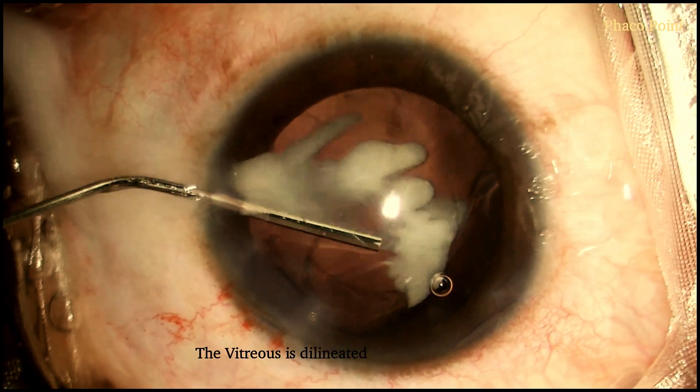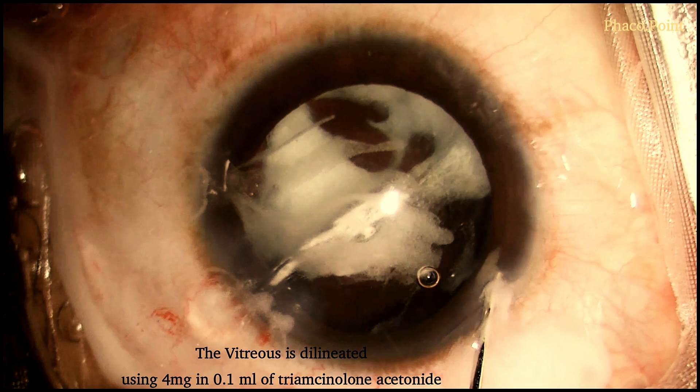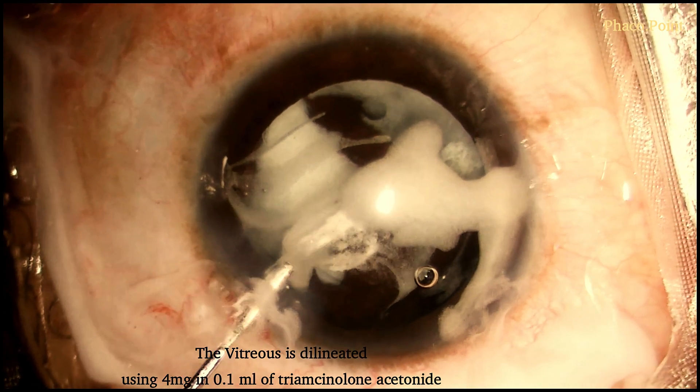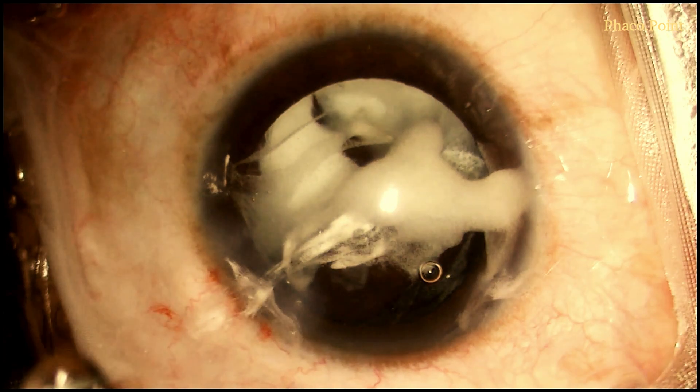In order to confirm the presence of a disturbed vitreous, 4 mg and 0.1 ml of triamcinolone acetonide is injected into the anterior chamber. The delineated vitreous appears like this. Notice the stained vitreous prolapsing out of the incisions. Almost always you'll find that when the vitreous is disturbed, it tends to move to the path of least resistance, that is the incisions. You can also notice the disturbed vitreous filling the anterior chamber.